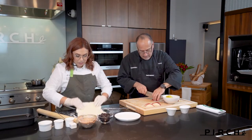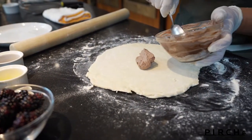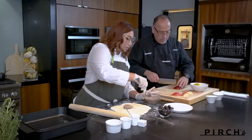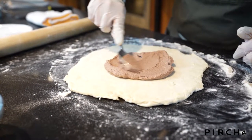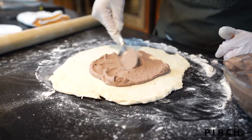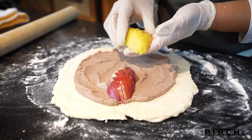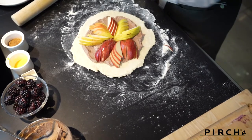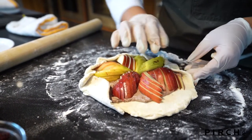Once the dough is rolled out, keep it at about a quarter inch — not too thin. I'm going to take my ricotta filling and put it on the bottom. You can leave it out a little before assembling so it's easier to spread. I leave an edge, almost like you're building a pizza. Then I take my pears and fan them out — the whole point is to look super pretty once you take it out of the oven. Then I fold the dough over, keeping my finger there to let the dough fold over nicely for a rustic look.